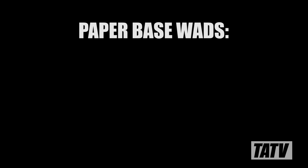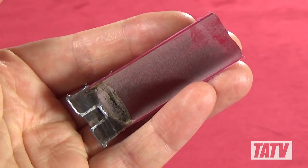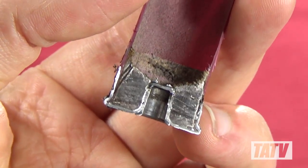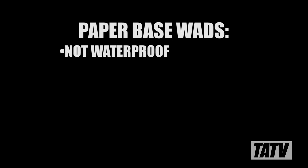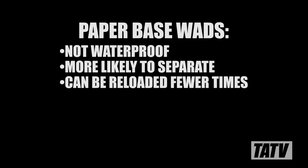Paper base wads, though less desirable, are still fine for reloading provided you inspect your hulls properly. Here we have a Federal Field & Range branded plastic hull with a paper base wad. The cross-section base wad appears shiny like plastic as a result of the cutting wheel used to divide it, but trust me, it's paper. It's important to remember that paper base wads are not waterproof, meaning if you pick these up off the ground they could be soggy. Likewise, paper base wads are more likely to separate from their plastic hulls, making it critical that you inspect these before reloading every time. Although I do often reload these, I like to discard them after maybe three to four reloads as a precautionary measure.